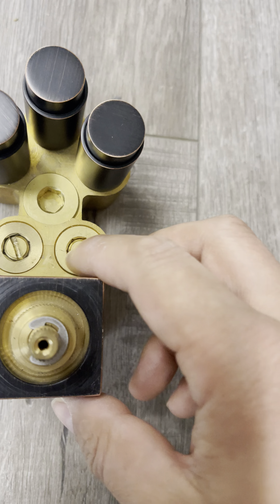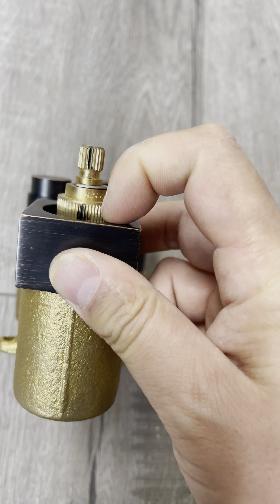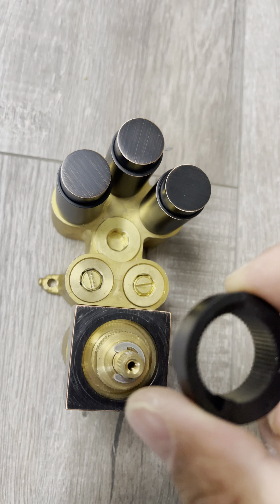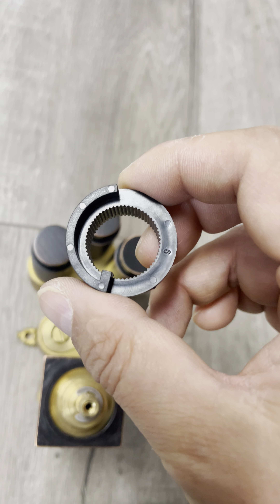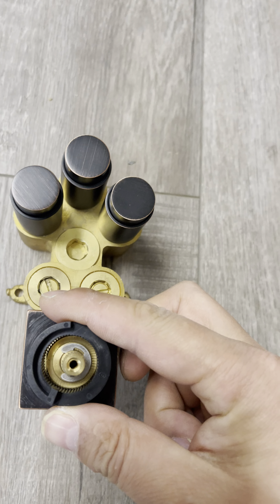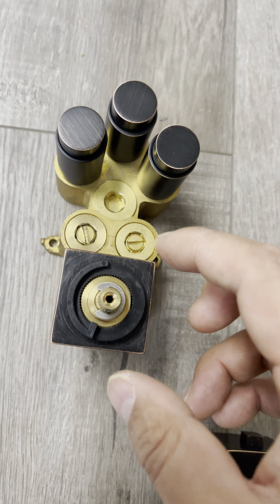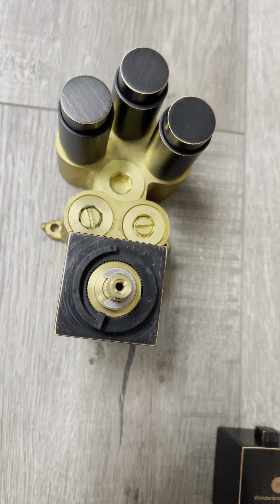Make sure on this cartridge stem these two black lines or red lines match each other. On the second stem, there is a round stop limiter — this higher, this lower. This stop limiter controls the water temperature.